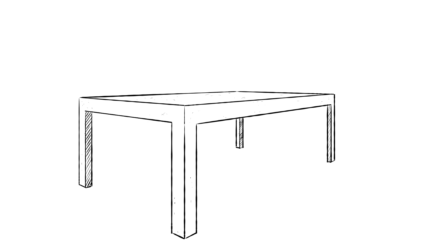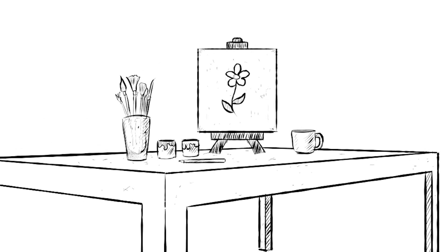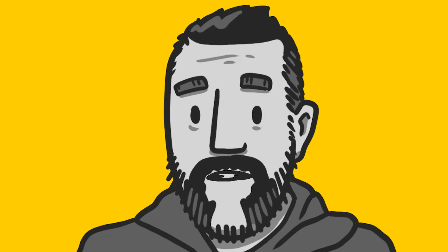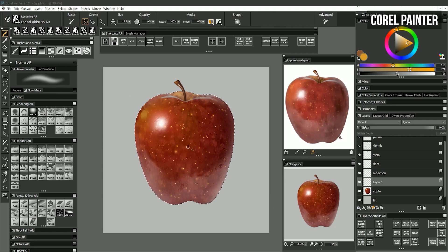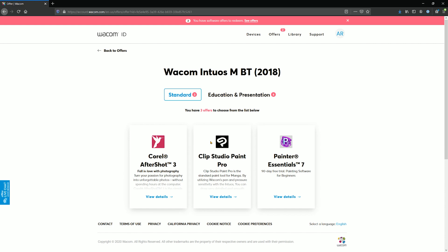In addition to a computer and drawing input, you also need software to make digital art. While the computer is kind of like your desk — or the environment you make art in — software is the brushes, paint, canvas, and everything else on your desk. The good news is that you don't have to buy software. There are several really good free art applications out there, in addition to dozens of excellent paid applications, my favorite being Corel Painter. Some Wacom tablets even come with free or trial bundled software.